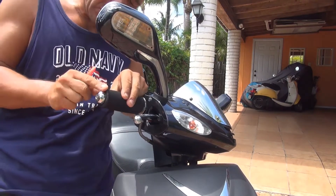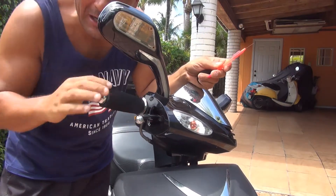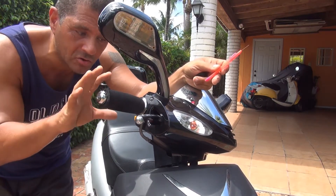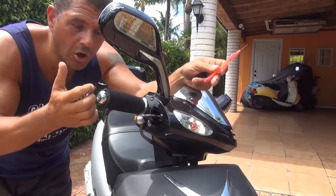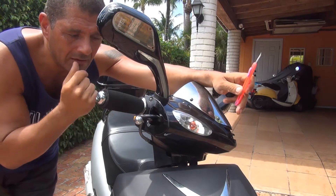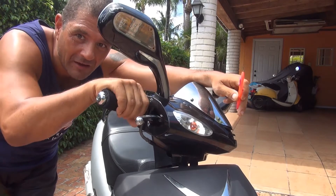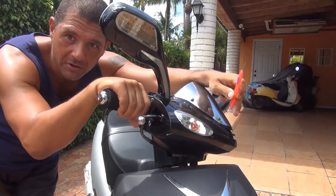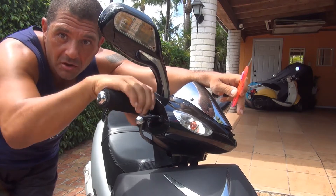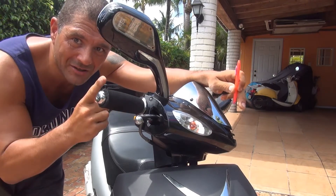These grips are going to be a little thicker — a lot thicker — when you place them on. You need maybe a little time to get used to these grips because they are a lot thicker than before. But you will get used to it — maybe after one day. After that you're going to feel a lot more comfortable, and when you're riding your scooter you're going to feel a lot better with a lot less vibration. Now we're going to go to the other side and place the other one.